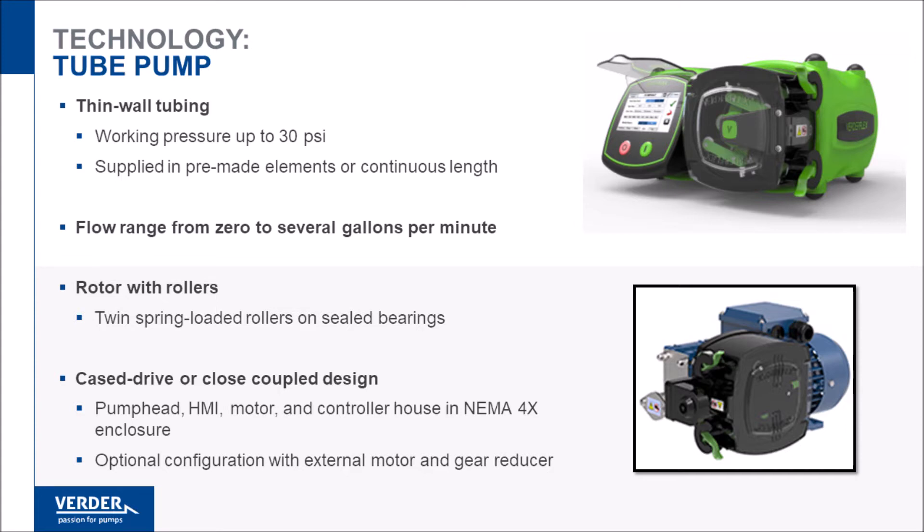Tubing pumps use rollers to compress the tube. Rollers create very little friction and heat, and spring-loaded rollers allow gradual compression of the tube, reducing stress and increasing tube life.